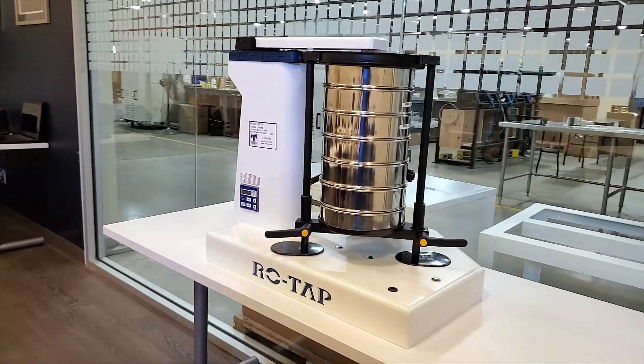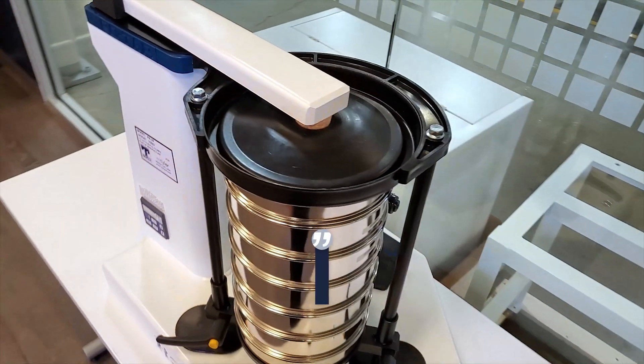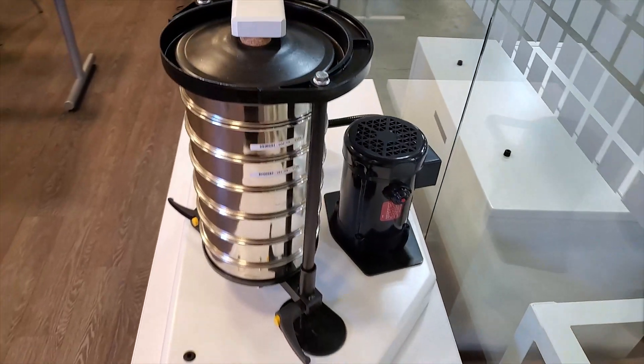Depending on which unit you select, the weight of the unit will be anywhere from 90 to 180 pounds, so it's highly recommended that you have a second person help you lift the ROTAP out of the box.